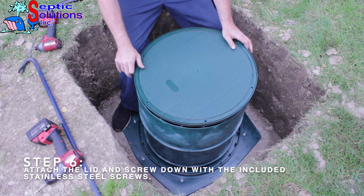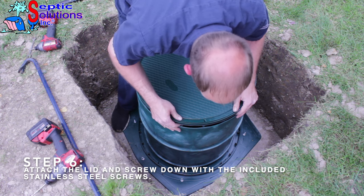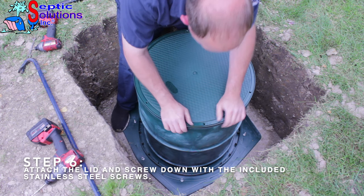Step 6. Attach the lid to the riser stack by snapping it in place. Use the provided stainless steel screws to secure the lid.